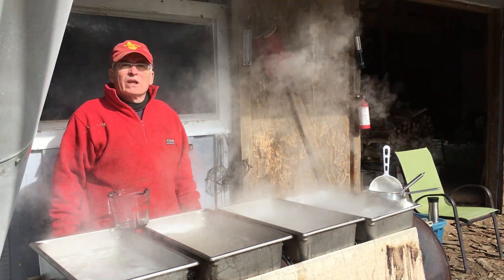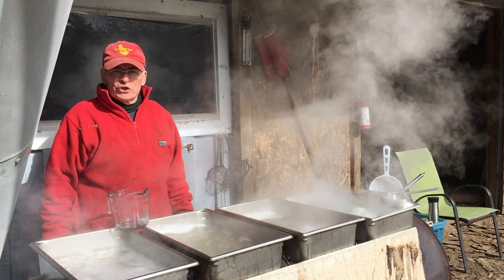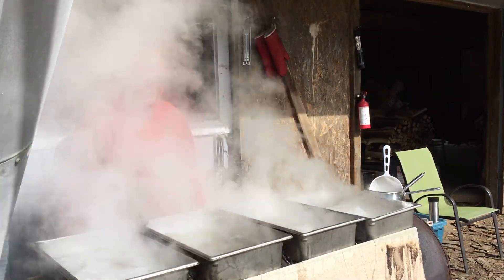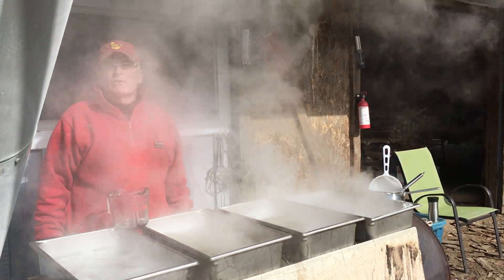Morning. Rick here at Juden Rex Sugarbush in Prince Edward County. It's March 6th. I thought I'd do a quick little video to show our evaporator.